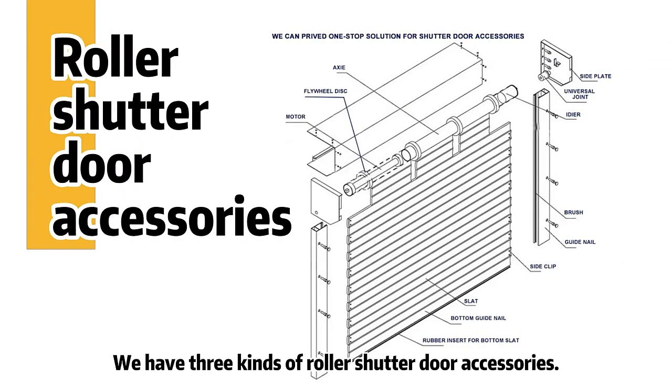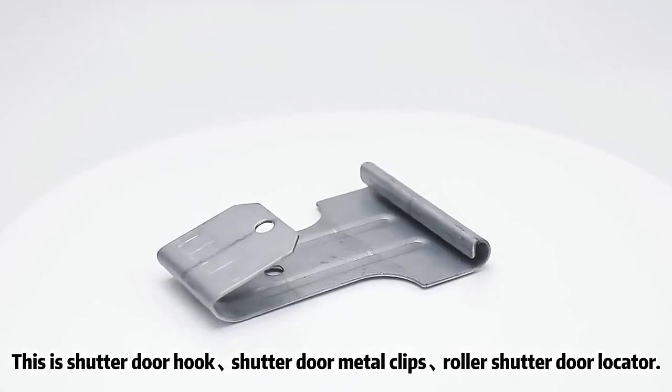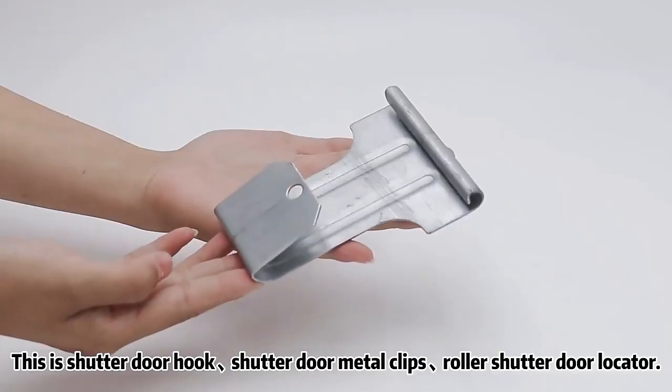We have three kinds of roller shutter doll accessories: a shutter doll hook, a shutter doll metal clips, and a roller shutter doll locator.